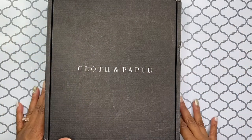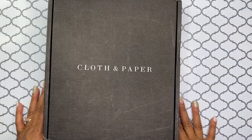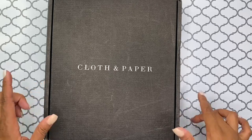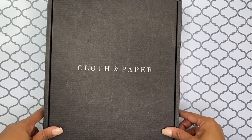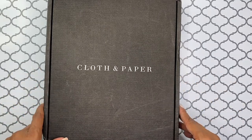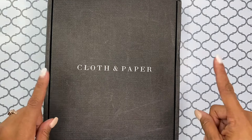Hello, hello, hello. It's Brandi Janae here. Thank you for tuning into my channel today. In today's video, I'm going to be doing another Cloth and Paper subscription box unboxing. So if you're interested in seeing what's inside this box, please be sure to stay tuned.